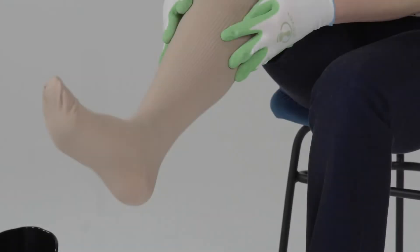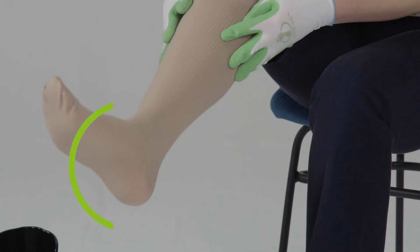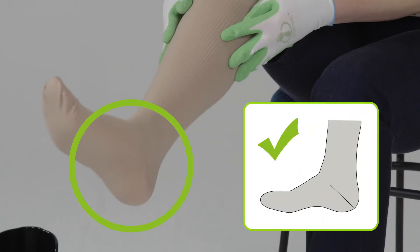The heel of the stocking should be placed on your heel after donning. When putting on a stocking for the first time with the Steve Plus Easy On, you need to determine the point until how far you can roll the stocking down over the donning shovel so that the heel is placed exactly on your heel without bending over.